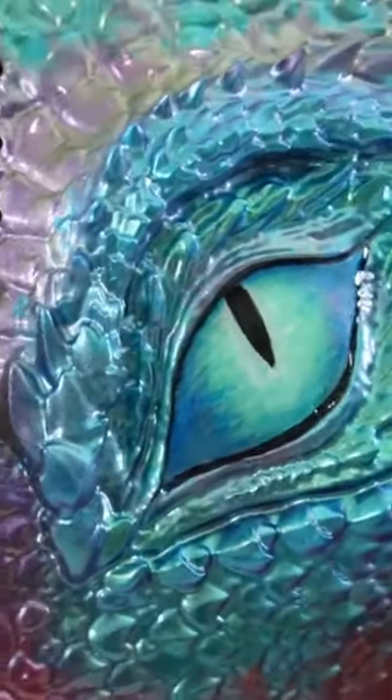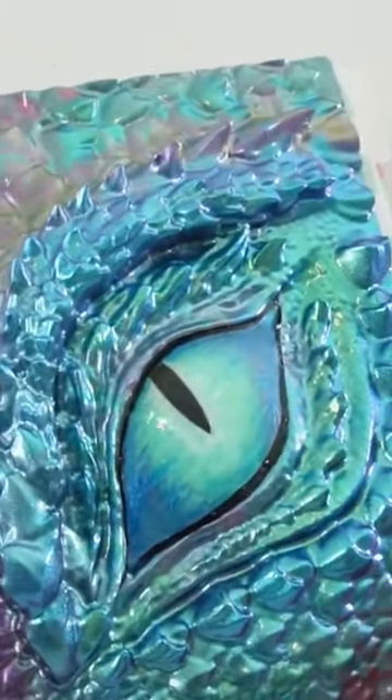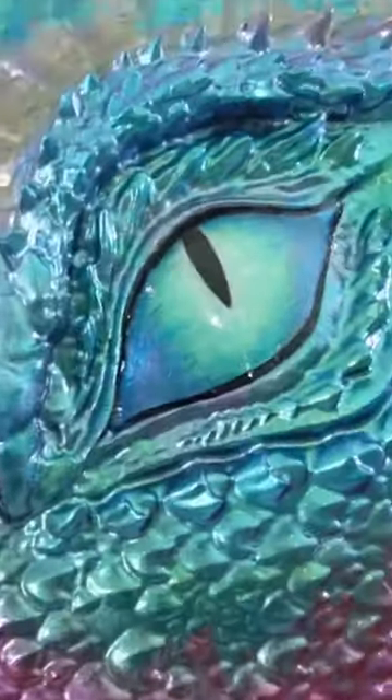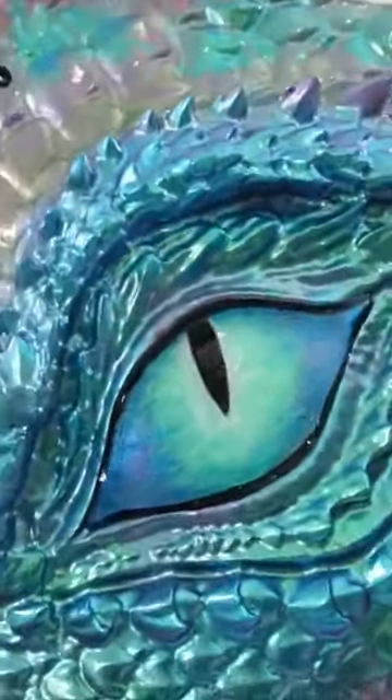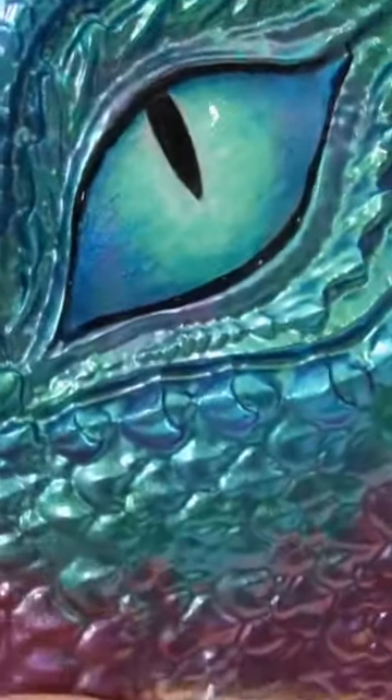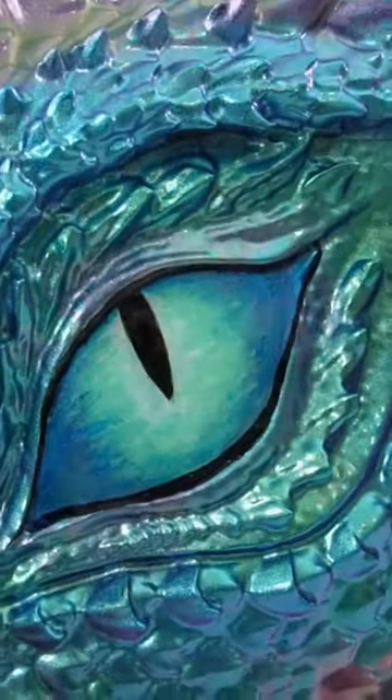We are done — take a look at how beautiful this notebook cover turned out. Here is our dragon. I love the colors; I love how the mica powder turned out with all these shimmering colors. And look at the eye — it is glistening. Here is the front cover.